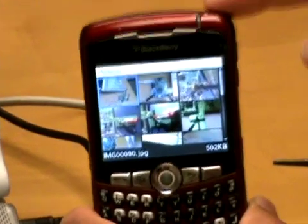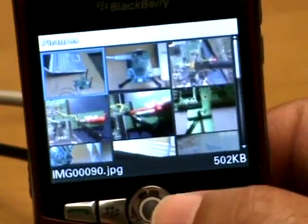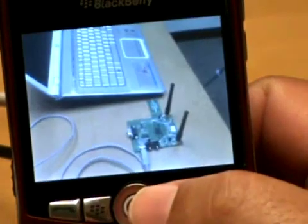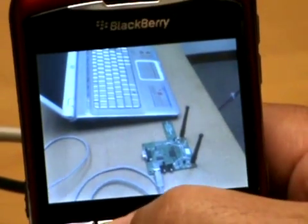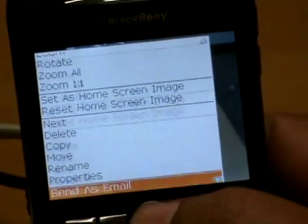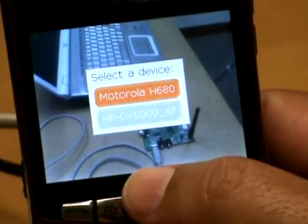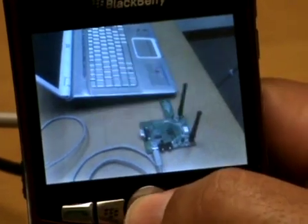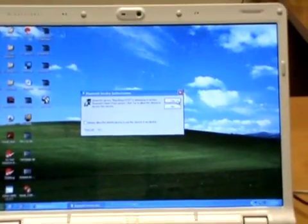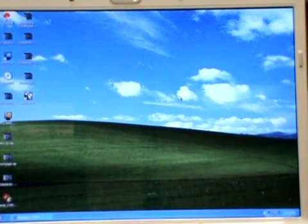Now that the Blackberry is paired with the laptop, we'll select one of the pictures from the Blackberry and transmit it to the laptop — in this case, a photo of the laptop with the dev kit. We go to the menu, scroll down to 'Send Using Bluetooth,' click on that, select the destination device HP DV6000_XP, and click OK. On the laptop, a Bluetooth service authorization prompt appears and we click Yes to allow the file transfer to take place.